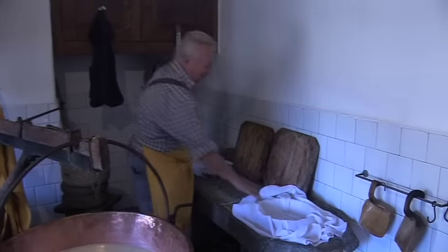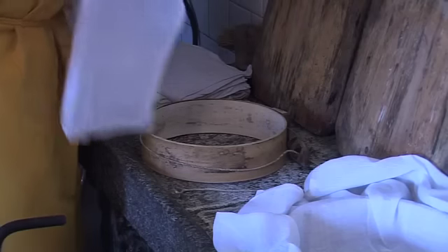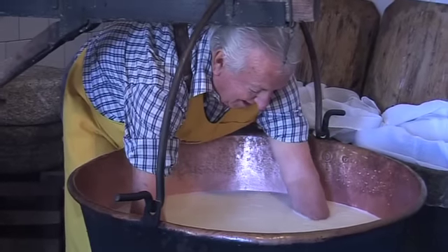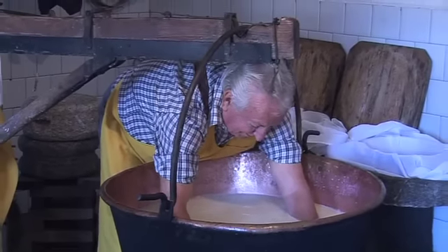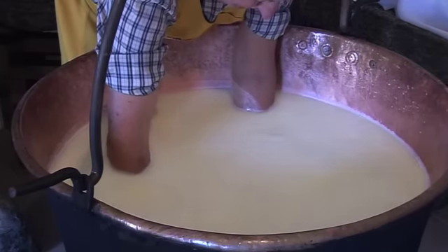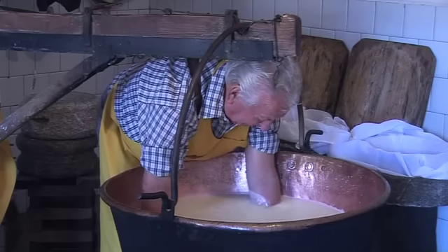He says it's so big because he doesn't want to lose any piece of the curd when he takes it out. He creates the cheese on the bottom and then will cut it. This is why in Italian the cheese — formaggio — comes from the Latin formaticum, meaning 'to create the wheel,' mettere in forma — create the wheel.